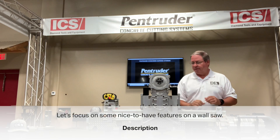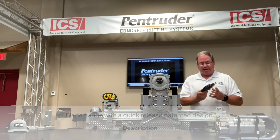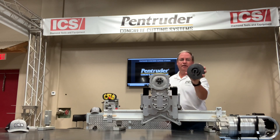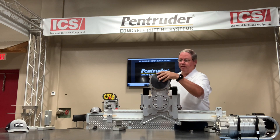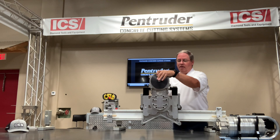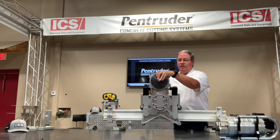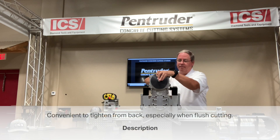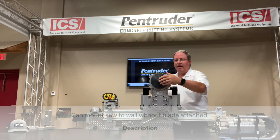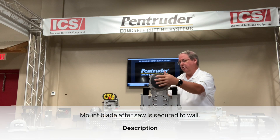One very nice feature on the wall saw is the blade flange — it's a quick release patented design. You can see on the back side here it flips over the spindle. The flange can stay on the blade itself, so you're taking the whole blade and flange and just slipping it over, then using an 8-millimeter allen wrench T-handle to tighten it from the back. This is very convenient especially for flush cutting — you can mount the saw to the wall first and then mount the blade after everything is secured.